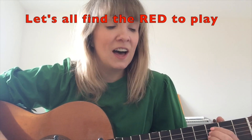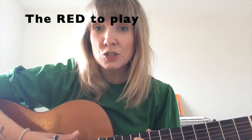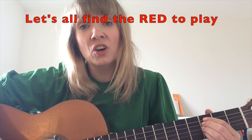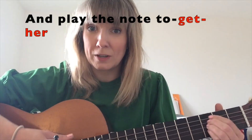Let's all find the red to play, the red to play, the red to play. Let's all find the red to play, and play the note together.